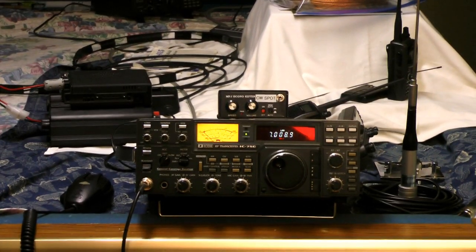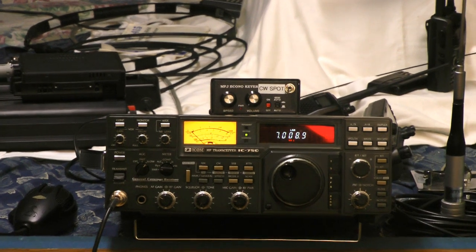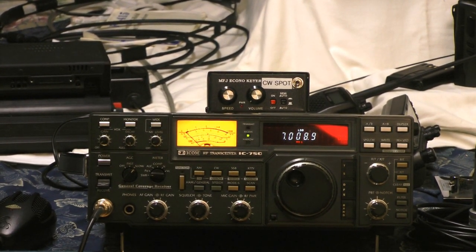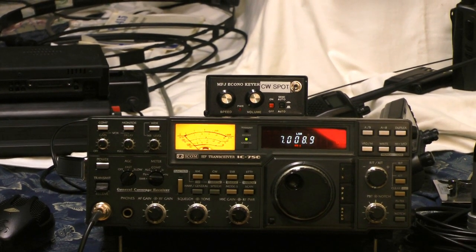There's a microphone here with a DTMF — dual-tone multi-frequency — microphone that can be used right there in this type of equipment to punch tones into the system.